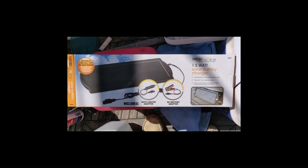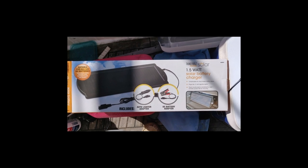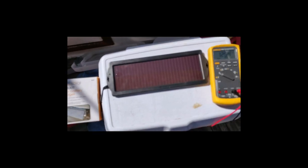This is a Thunderbolt Magnum solar battery charger panel, one and a half watt, item number 64251, and this is the panel here itself.